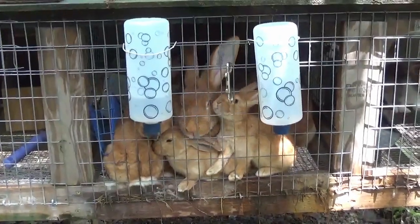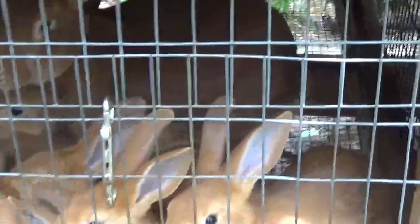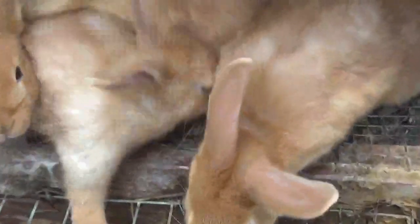Let's go check out Rarity's babies and see how big they are. Here are Rarity's babies — it looks like they're excited to see me. Let's open up the cage. They are almost six weeks old and they're starving, so I'm going to get them some food.